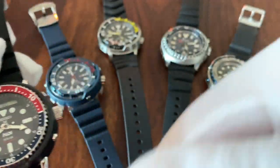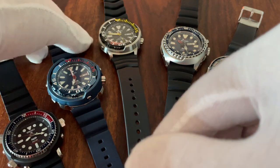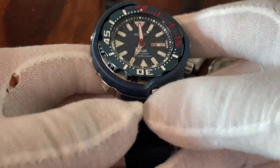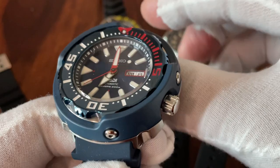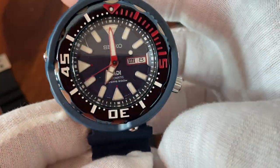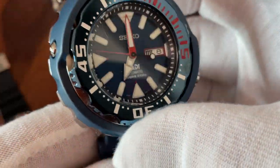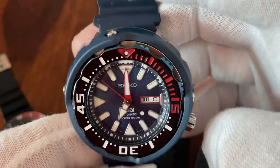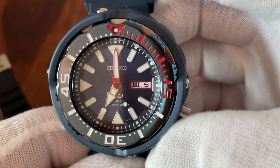Next is the so-called Seiko Monster Tuna — a pretty big watch with the tuna can design and shroud. In this case, the shroud is made of ceramic according to the case back, with the characteristic round design.